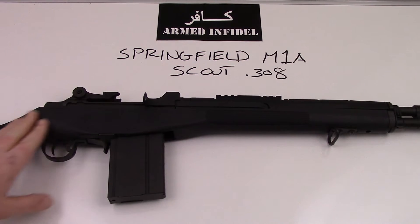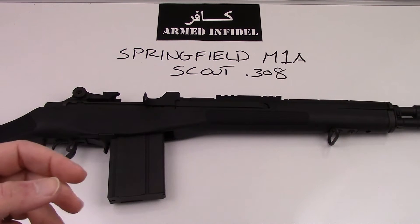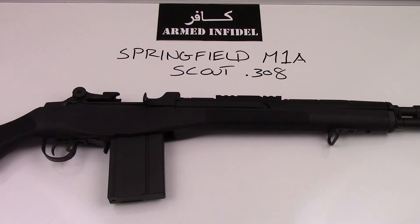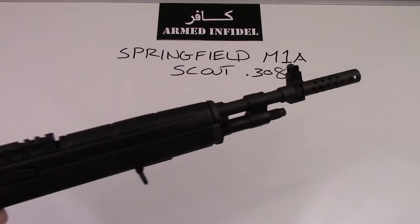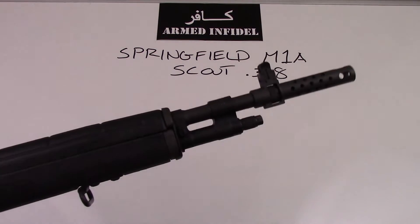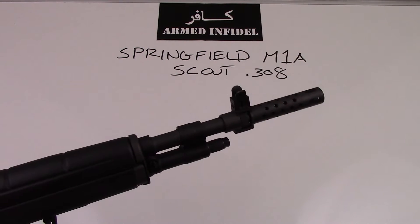The Scout is the middle version of the three basic Springfield M1A versions. You have the standard version, the long barrel version, then you have the Scout, and then you have the SOCOM 16. The biggest way to break out the difference between them is from the barrel.